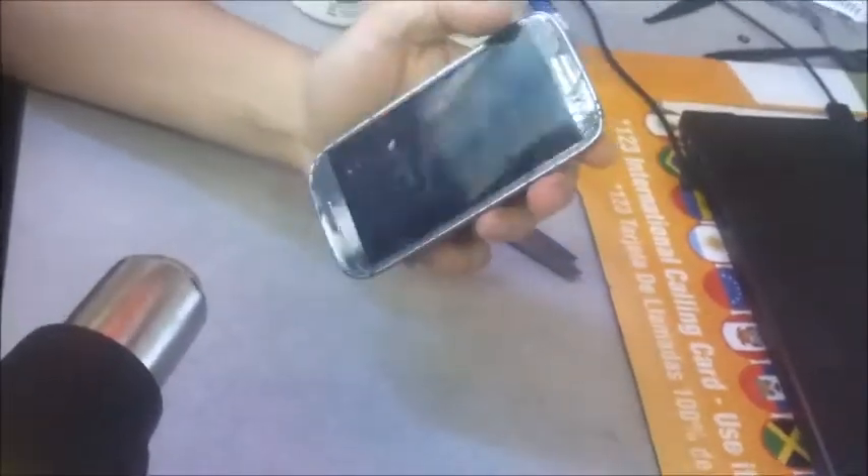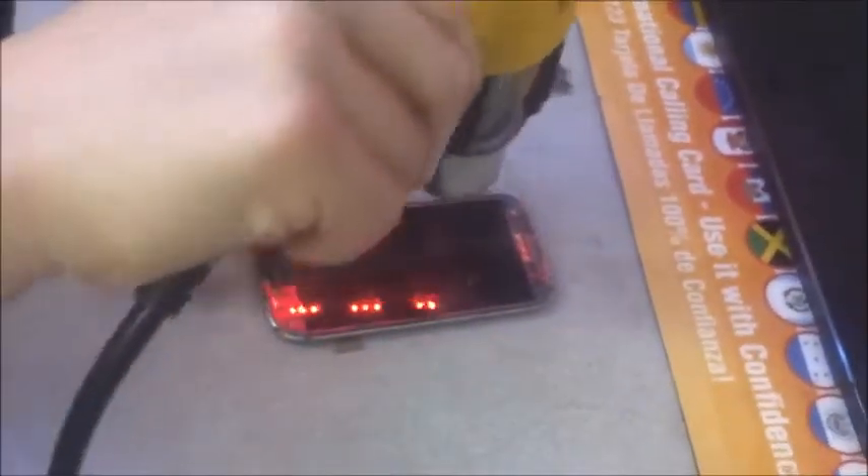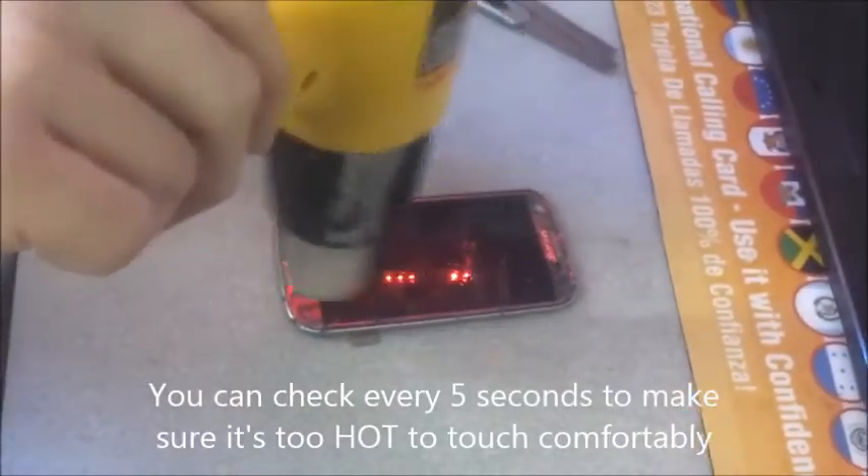Now that we've disassembled the LCD assembly, we're going to do the removal of the glass. We're going to use my Wagner heat gun, just going to heat it all over. Make sure there's two or three inches away from the heat gun on the screen. We're going to do this for about a minute.